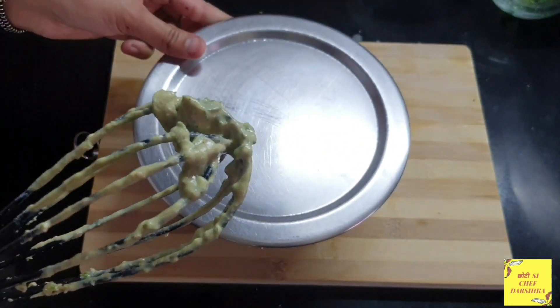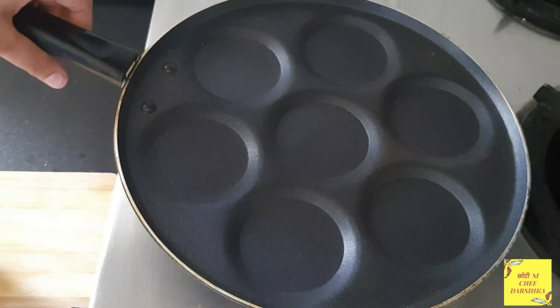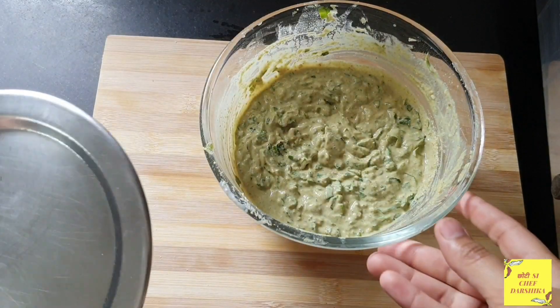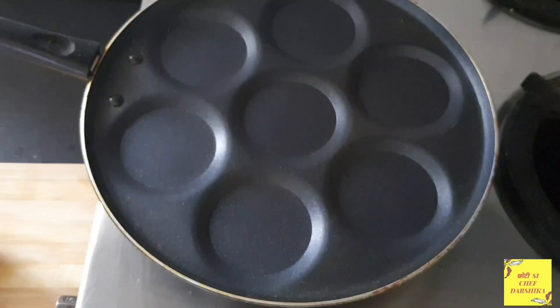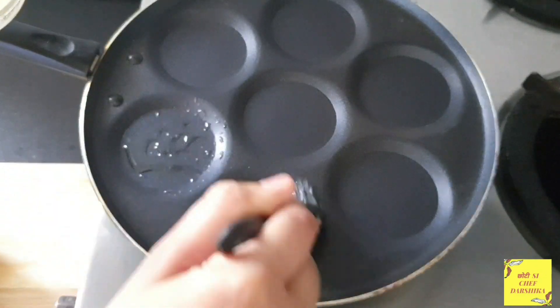The batter is ready and now we will cover it to rest. I have taken an uttapam pan and our batter which we kept for rest is also ready. Now we will grease the uttapam pan with ghee.